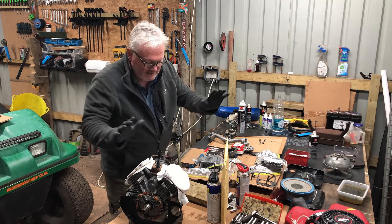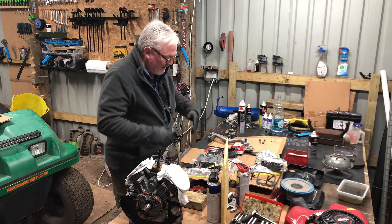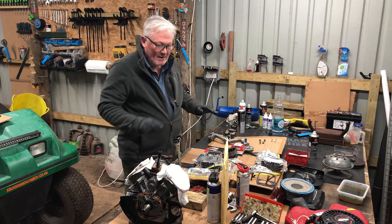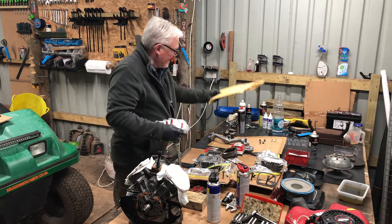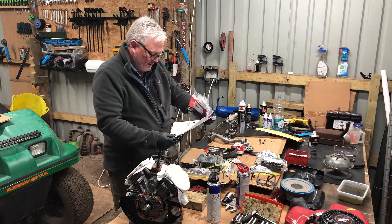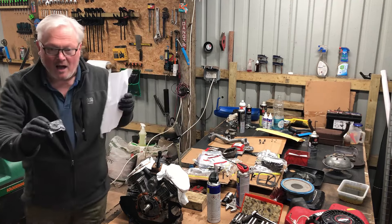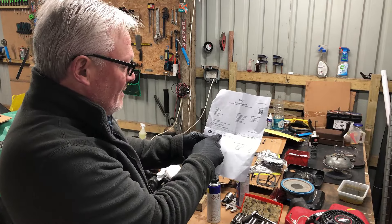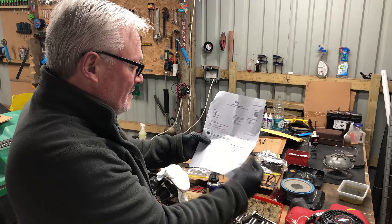Not a lot has happened on this engine overall, and this has took a lot longer than expected. I was waiting on this envelope with parts. That little cog I showed you on the starter motor is actually called a starter motor drive pinion, and it cost me £3.90 with free postage and packaging - job done.